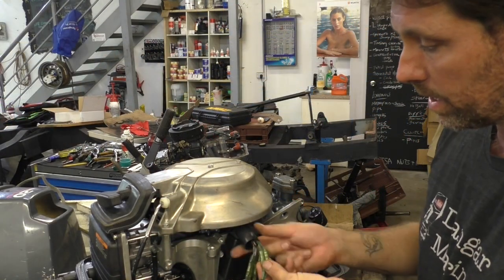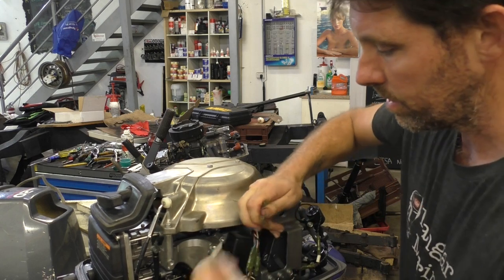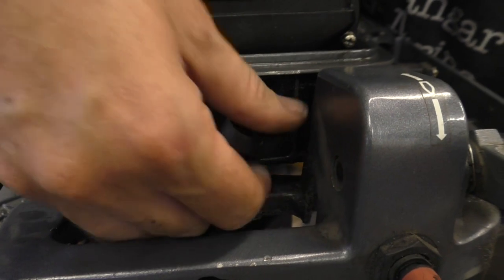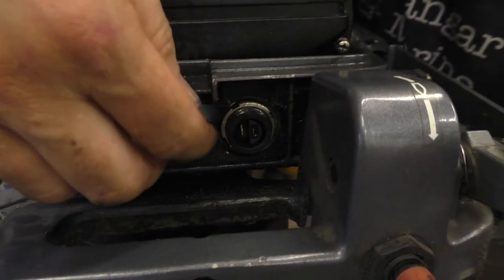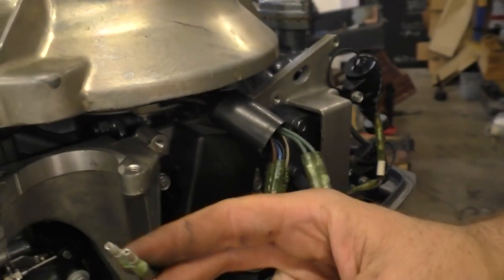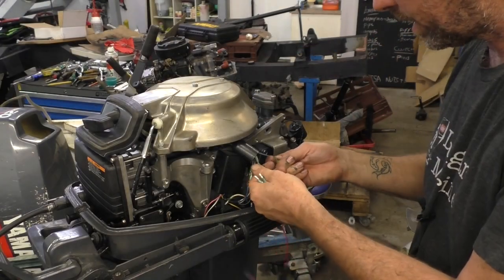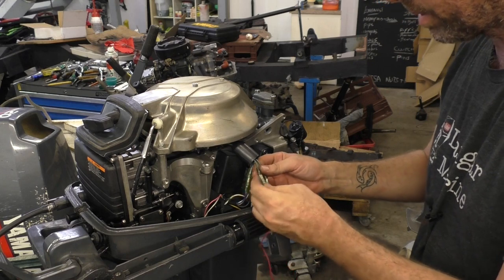These two green wires here that come up from under the flywheel are from the lighting coil, so we'll disconnect those. This lead here goes to a socket on the front — this is the AC socket on the front of the outboard, which is where those two wires went to originally. This is not commonly used at all, so I don't have any real qualms about disconnecting it. We'll leave those two wires loose, and this is what we're going to hook our regulator up to. These are both marked plain green, so it doesn't really matter which way they go.